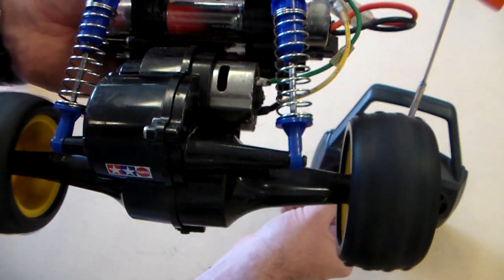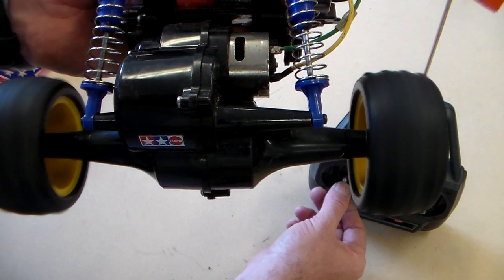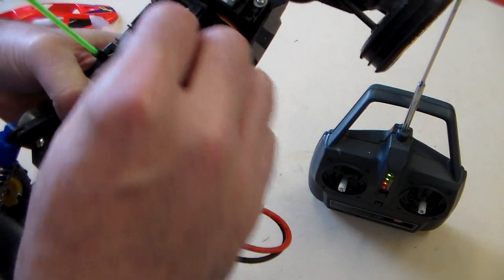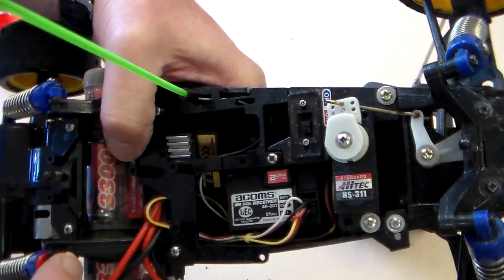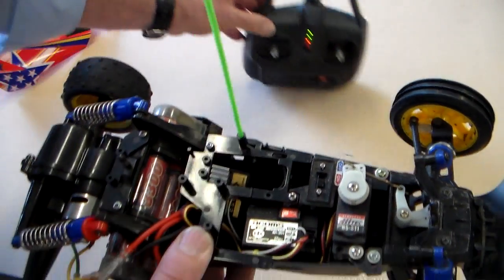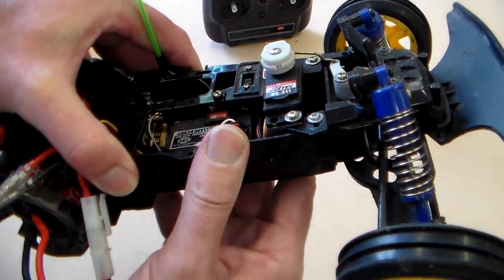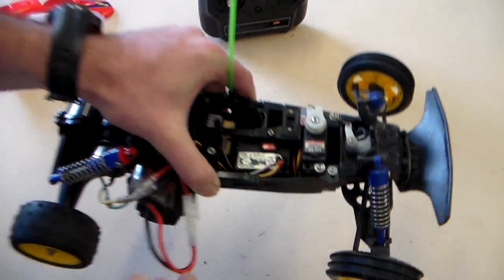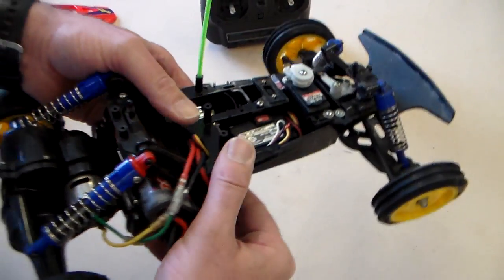If we operate the transmitter, we can see that is controlled from the receiver by a speed controller — and we'll look at that later on. The body of the car is an injection moulding from ABS, because ABS is much better to handle knocks. The car also has steering and suspension.